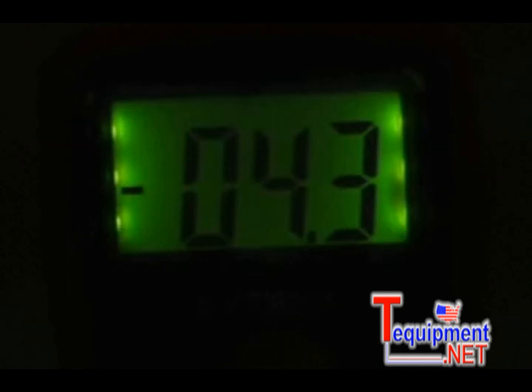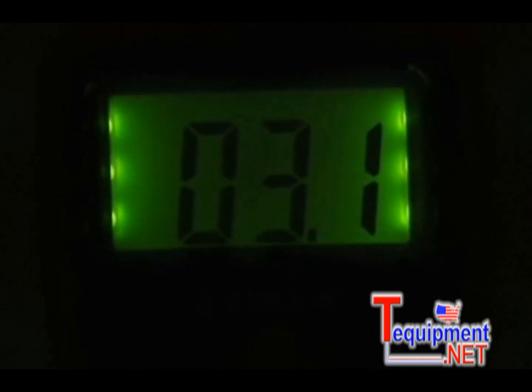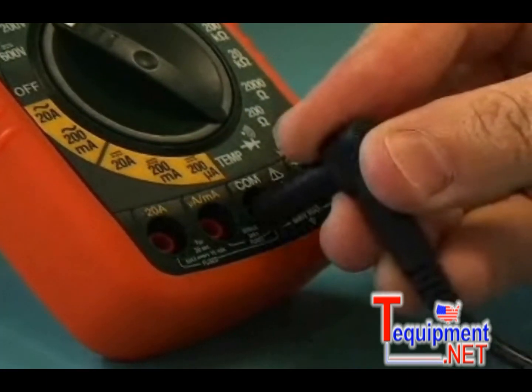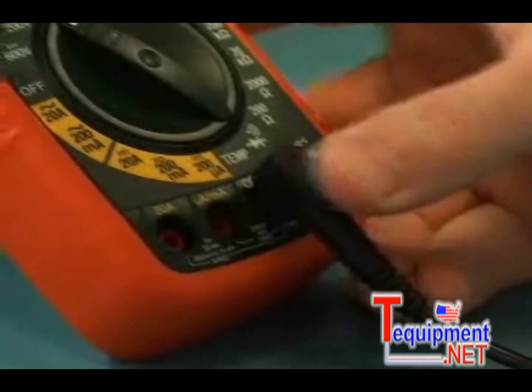The user can activate the display backlight, allowing easy viewing in even dimly lit areas. The color-coded input jacks and function switch provide fast and simple operation.